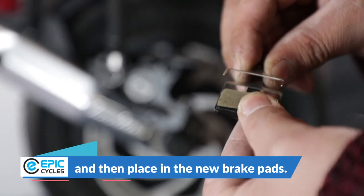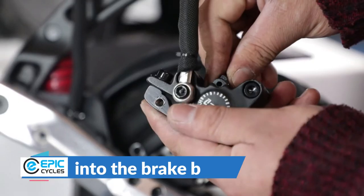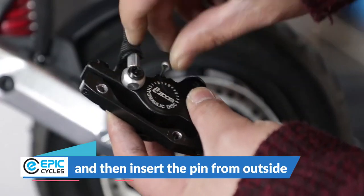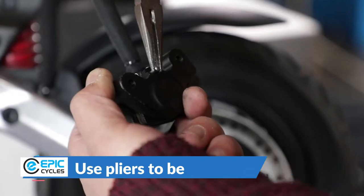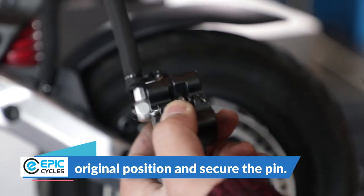Remove the old brake pads and then place in the new brake pads. Put the new brake pads back into the brake block and then insert the pin from outside. Use pliers to bend the pin into the original position and secure the pin.